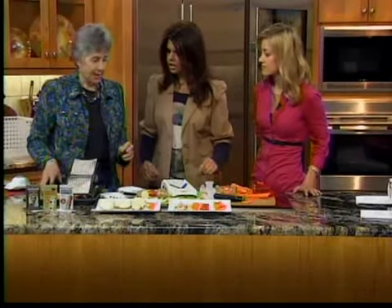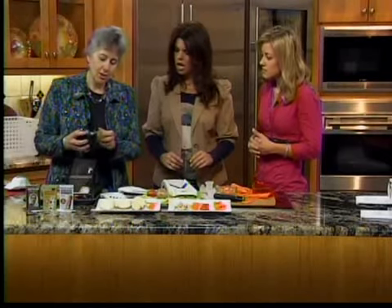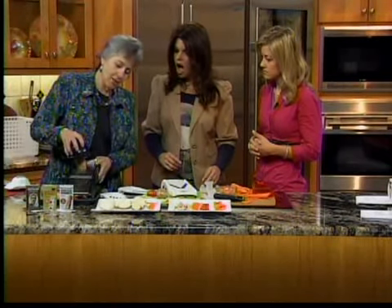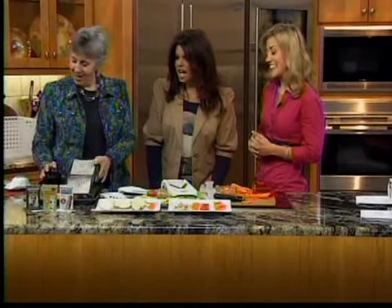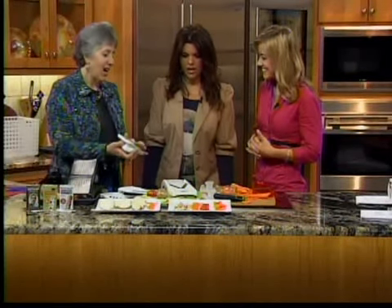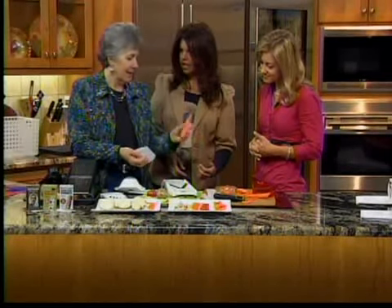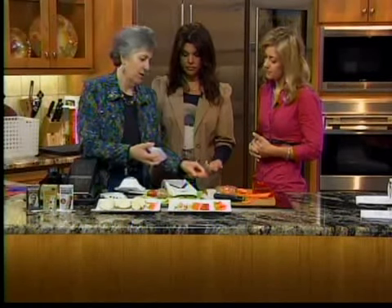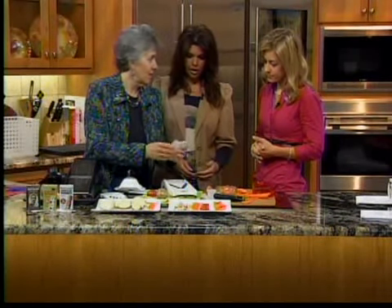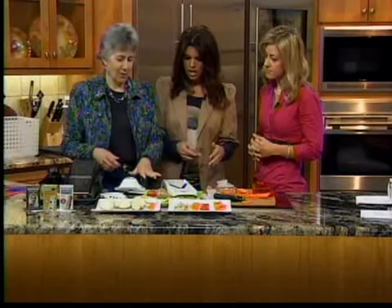These little things that we are not using are the safety holders. As your food gets closer, this is how you keep your fingers out of the way. If I'm doing a carrot, I'm okay to hold it up here, but if you get down to the wire, you don't want your fingers in the way. They all come with their own safety holder.